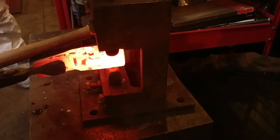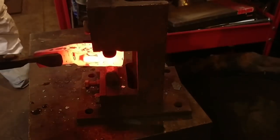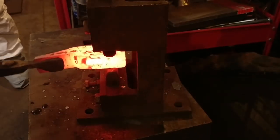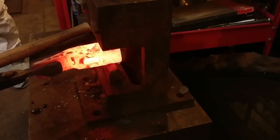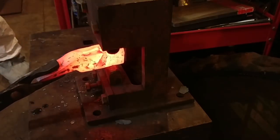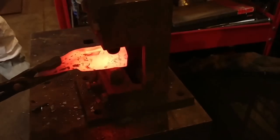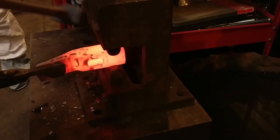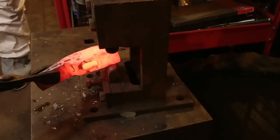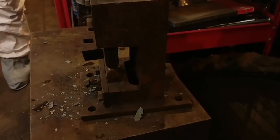Some may ask why you didn't forge the face down first. The reason is you need to isolate it from the actual body of the claw hammer first. If you don't isolate it first, you get more of a taper, or a really sharp set down there, and it will be very difficult to get the fuller in there after that set down and make a nice, clean fuller line — meaning nice and even on all four sides.